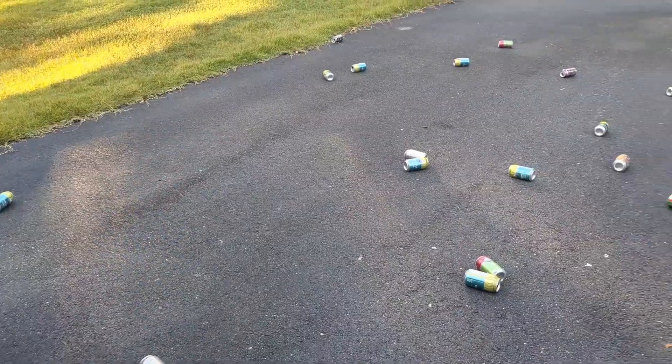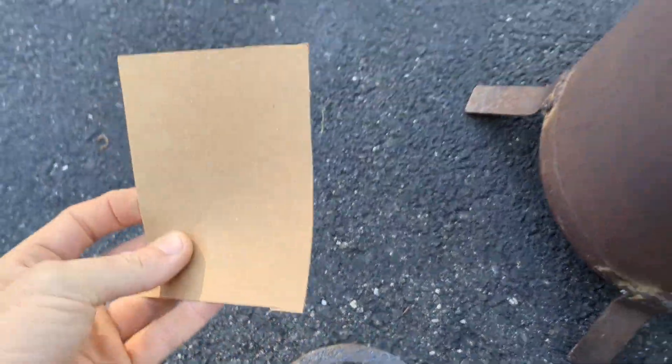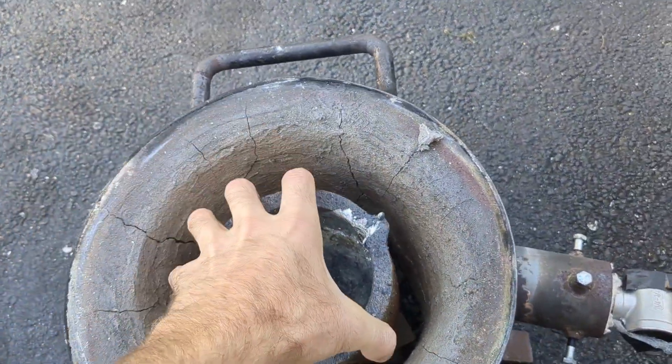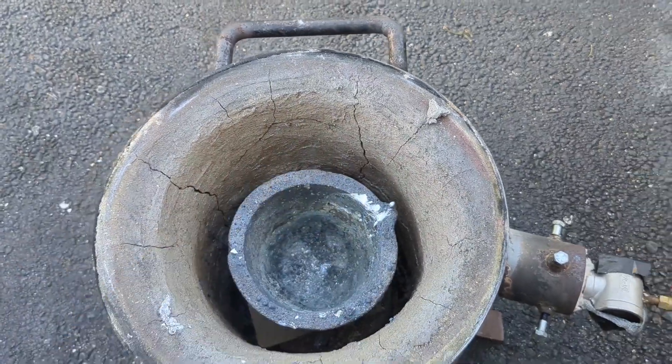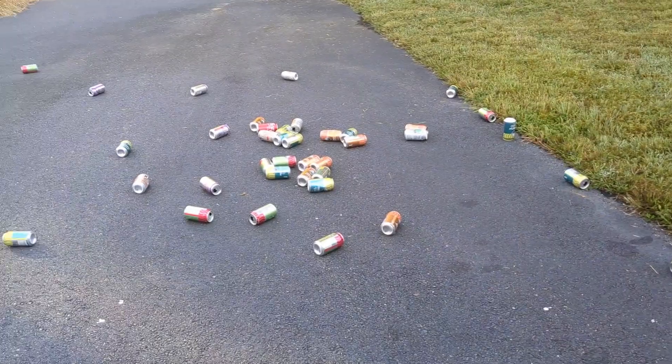I'm going to load up my furnace — my homemade backyard foundry furnace that I made — and start it up, get it fired up to temperature. While it's cooking, I'm going to go smash all these cans.